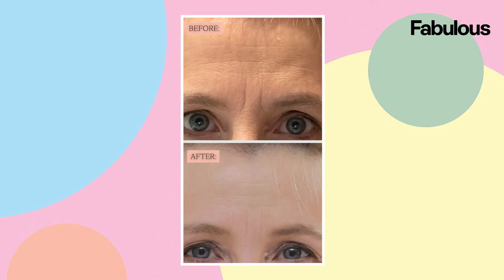Overall I'm really impressed with the results. They recommend using them for three to five days to see a difference on light lines, so I think I'm probably going to have to use them for a little bit longer. But there's definitely a noticeable difference and I'm really happy with the results.